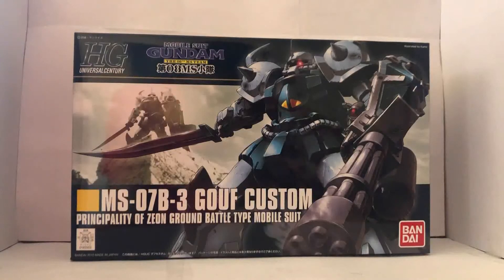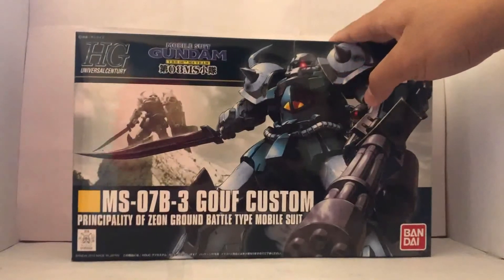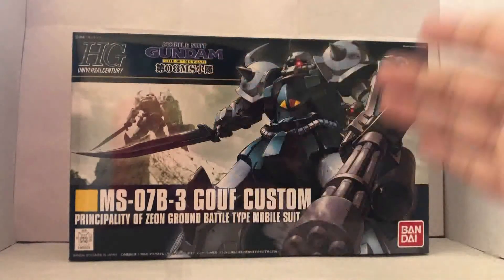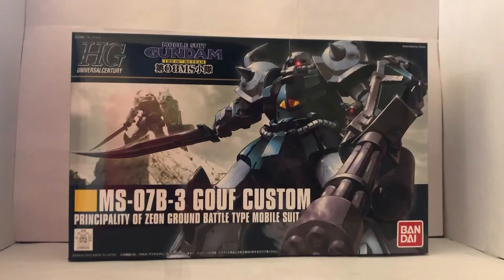Anyways, how's it going? It's Plastic Disaster here. And today we're going to do a review of the High-Grade Universal Century Gouf Custom. The Gouf Custom is from an anime called Gundam the 8th MS Team, which is one of my favorite Gundam OVAs of all time and probably the most realistic Gundam series ever. Instead of fancy space battles, it all takes place on Earth with mechs getting damaged. Definitely recommend it — only about 12 or 13 episodes, and it's a great entry point into Gundam.